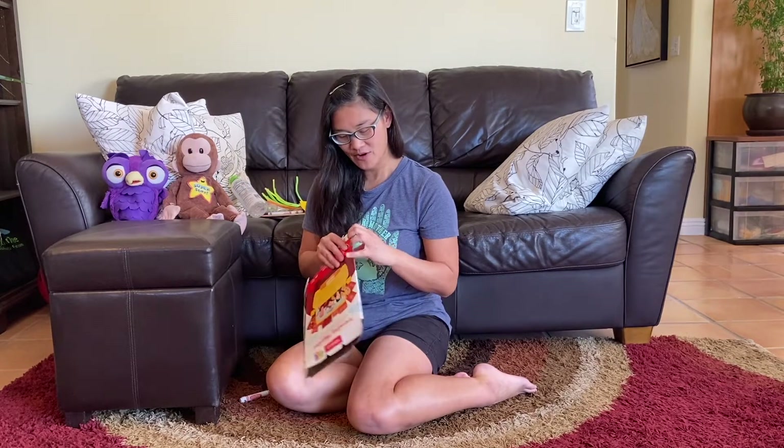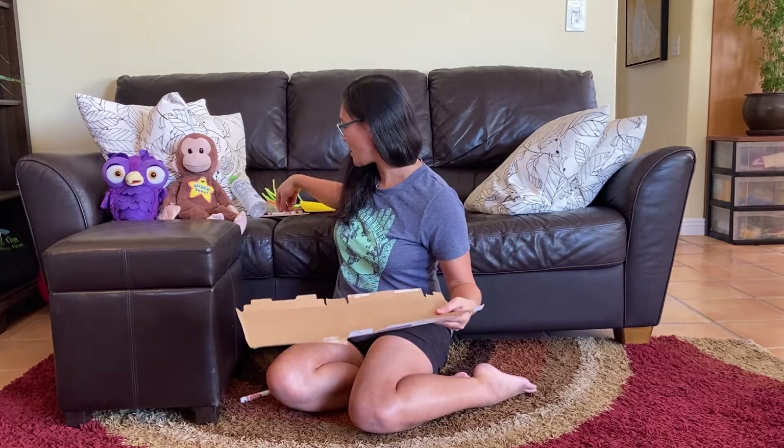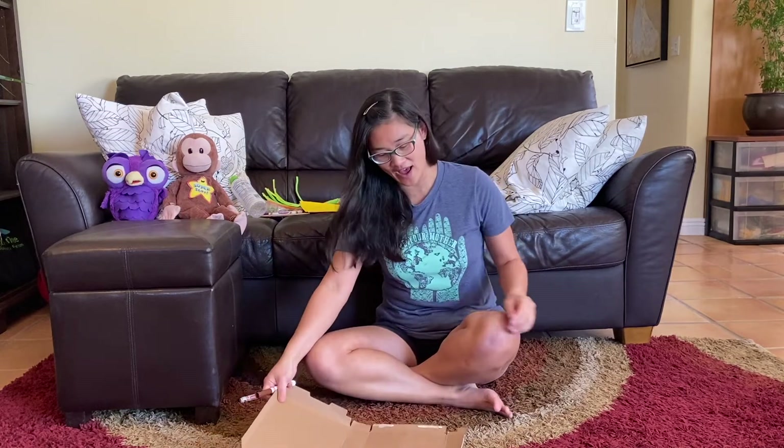All right, you have your materials. So first of all, we're going to use this box right here for our template. We're going to open it up. Do you remember at Valentine's Day when we made a lot of hearts from these? We're going to make hearts and use our hearts to make our flowers too.